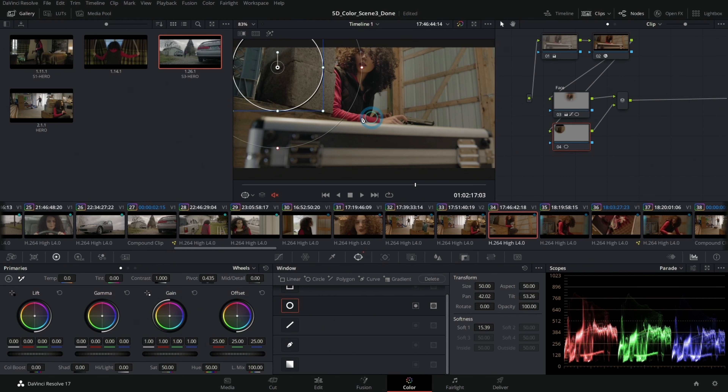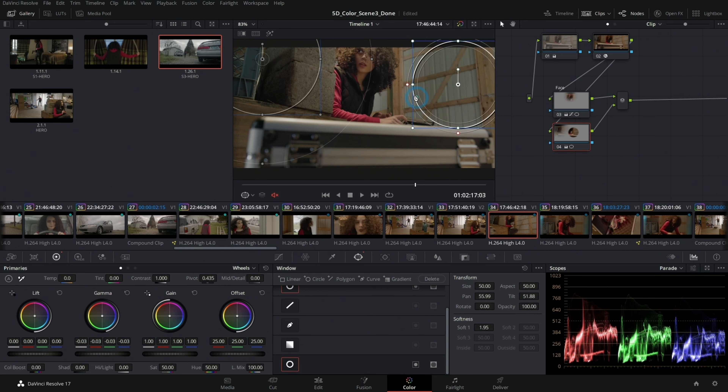The only part I thought dragged on a little bit was the color section. Most sections — even the visual effects and sound effects — he gives you enough to do your own and goes through his thing. But with color, he kind of picked a color grade early on and then there were a couple of hours of him just tweaking and fine-tuning it. So if you didn't pick that color grade, you were watching extra hours of him work while thinking, does this really apply to me?